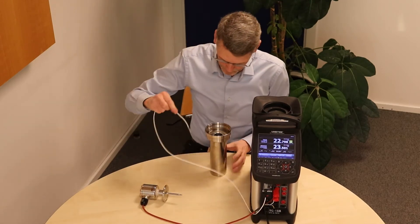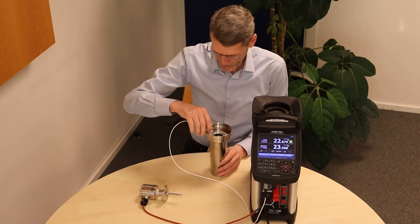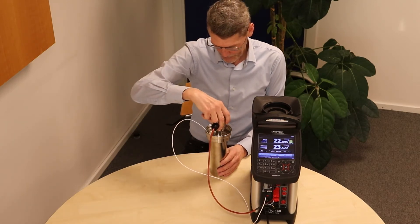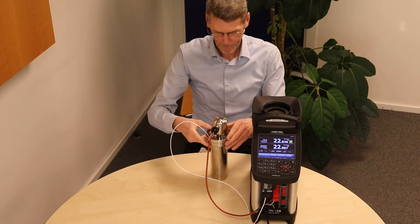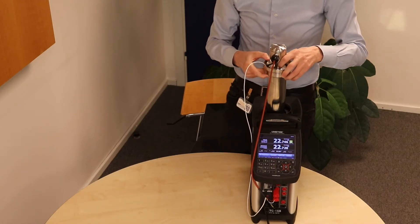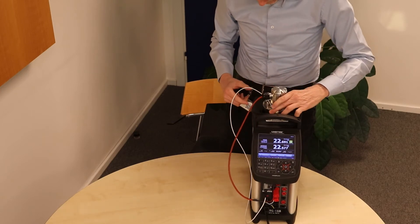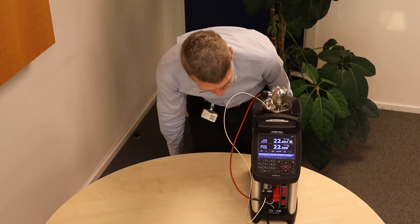Then we need to mount the reference sensor. Now we only need the sensor on the test — put it in here like this — and then we're actually ready. We take everything and put it into the calculator, and now we're ready.